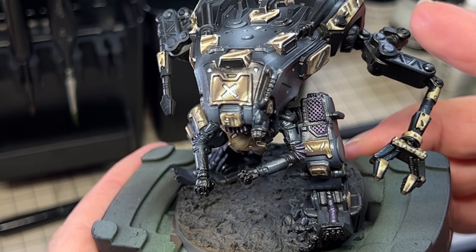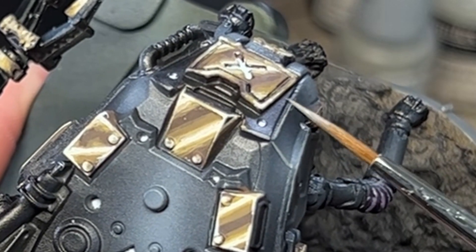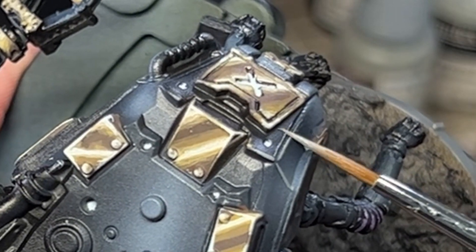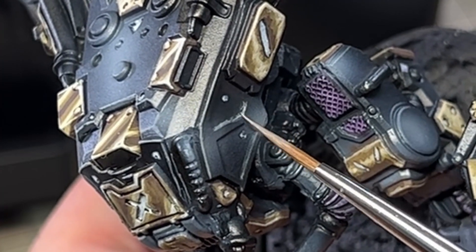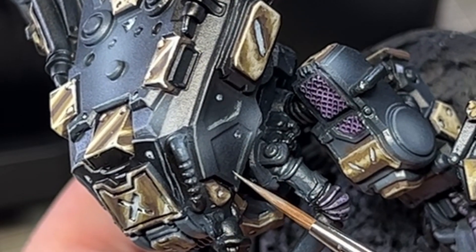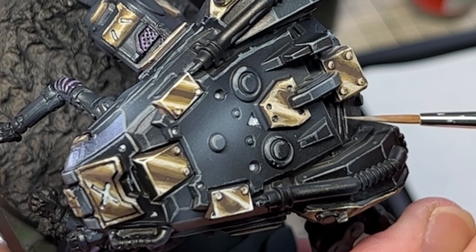Time to come back to the power armour. Because the armour had only been airbrushed, the highlights were very general and lacked definition. Time for the edge highlighting. There are a lot of edges on this bad boy, but luckily they were mostly easy to paint. Loading the brush with a very pale grey and wicking it so that the bristles didn't hold too much, I used the edge of the brush to catch the raised edges and define them. I think you'll agree that it made the model pop and gave the obsidian armour look I was aiming for.